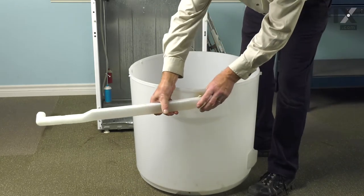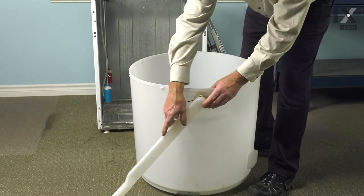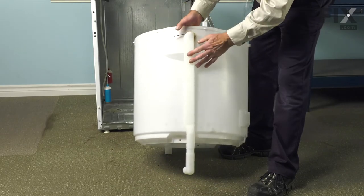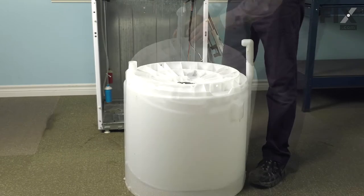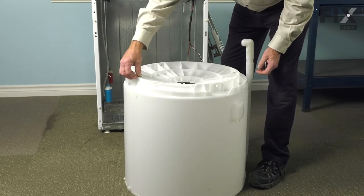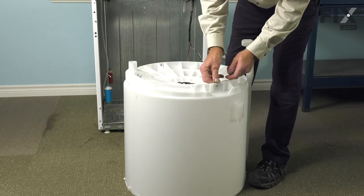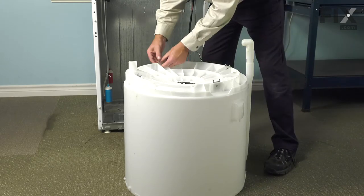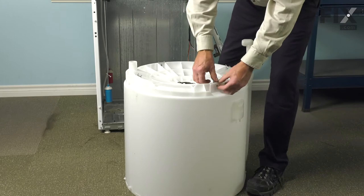Just simply fit the overflow tube into the opening, make sure it doesn't push the grommet out of place, rotate it around until it's vertical, and then we'll turn the assembly upside down. Next, we'll install the plates for the bolts. Just slide them into the slotted openings on the backside of that band and push them down firmly in place.